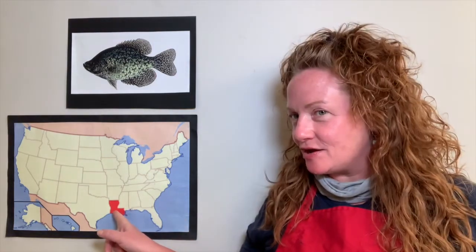Hi boys and girls. My name is Miss Melissa and it's time for art class. Guess what we are going to be learning about today? I'll give you a hint. Here is the state of Louisiana in red, and here is a picture of a freshwater fish. We are going to learn about Louisiana's state fish, which is called the speckled perch. And we're also going to draw this fish today. It's springtime, which is always a good time to go fishing. Come on, let's go ahead and get our supplies.